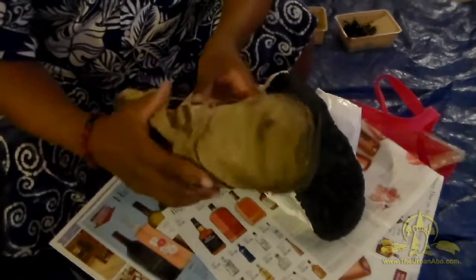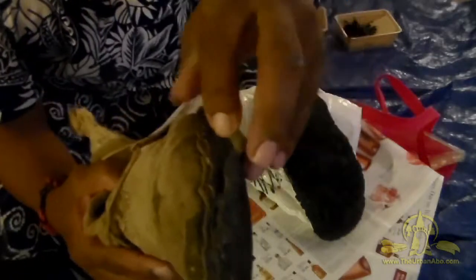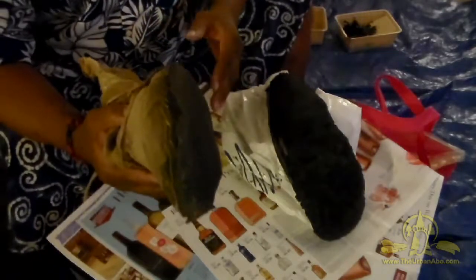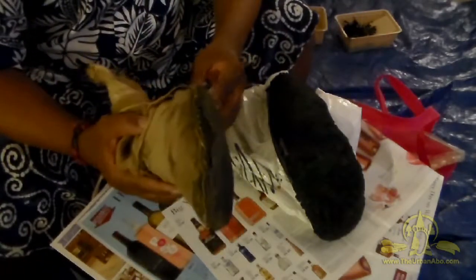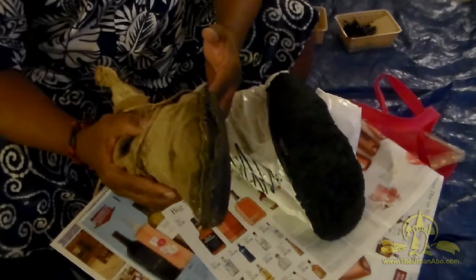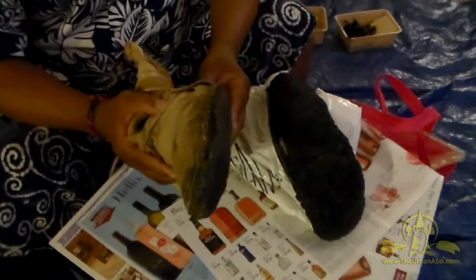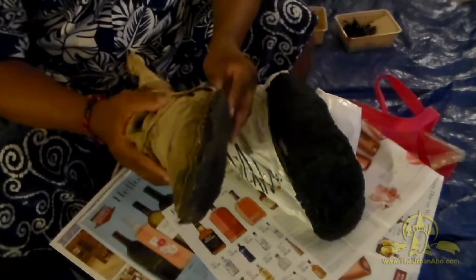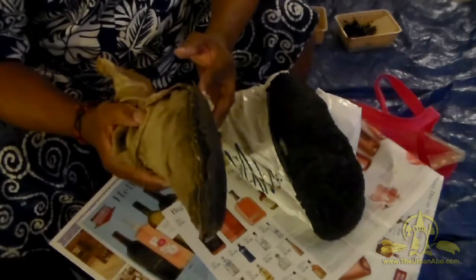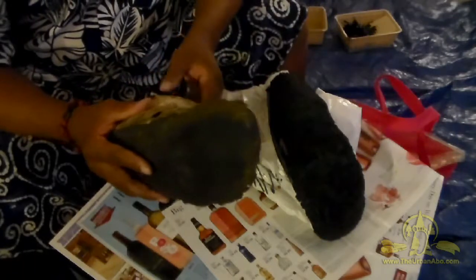Traditionally it would be rawhide, but I'm using vegetable tan cowhide which is pretty thick. The problem is it's also pretty slick — even in the house on a slick floor you can slip and break your neck. Even in the woods on the grass, it's easy to slip. Here in the Midwest it's a little more lush and green, so it's real easy to slip on a hill.